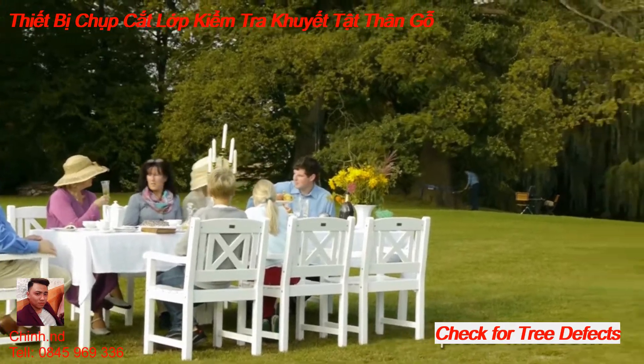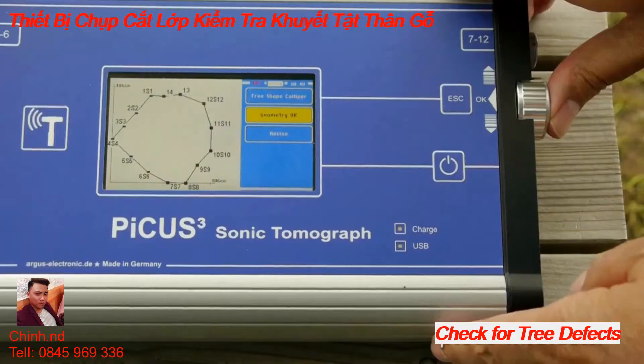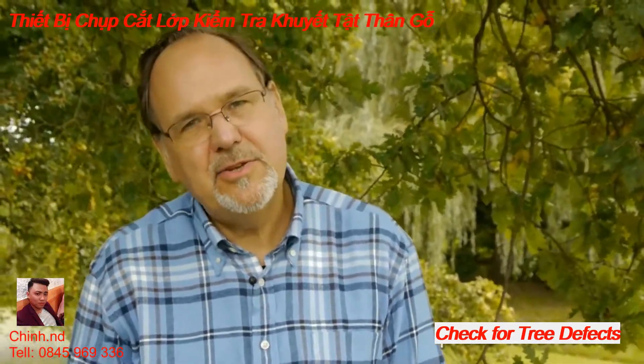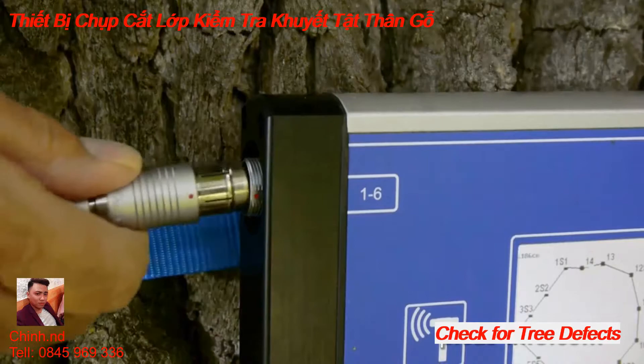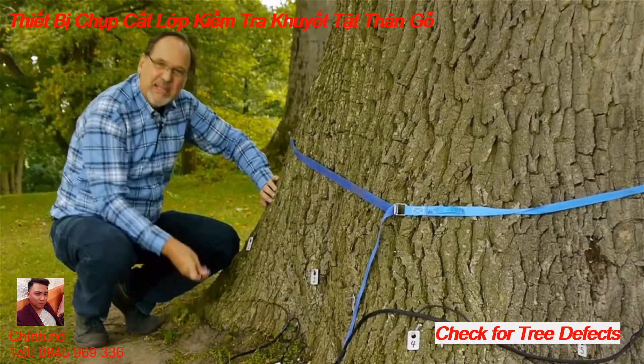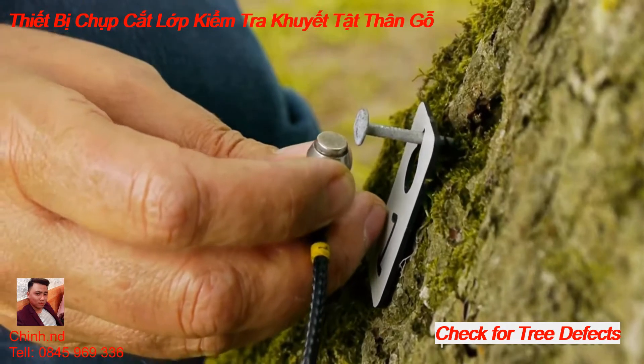When all the distances have been measured, the display shows the outline. Now I'm going to prepare the acoustic measurement itself. Position the sensors one after the other, starting with number one. Tilt them up from the middle.